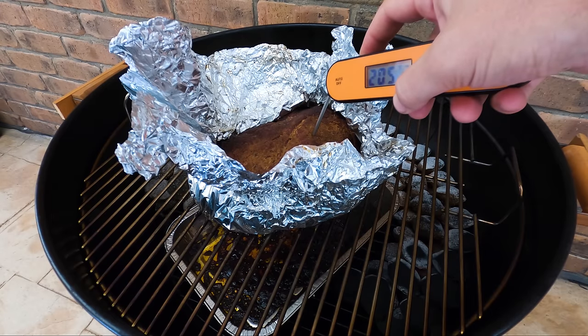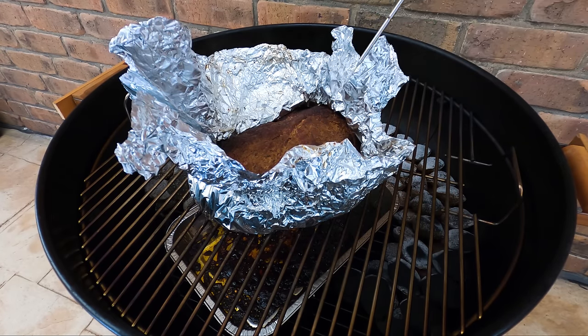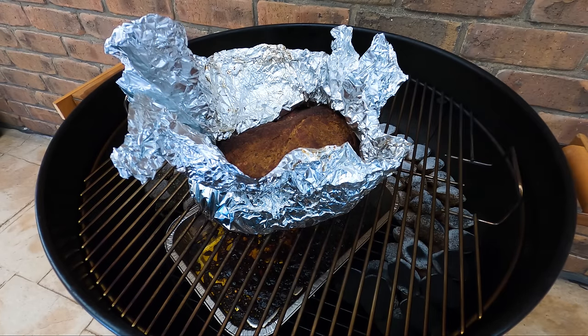It's feeling much better already. We're up to about 212°F, so I think that'll do it. I'll get it out and leave the foil wrap open so it steams off for 10 minutes, then let it rest for about half an hour at room temperature before pulling it apart. Our pork's all rested now — time to pull it apart.